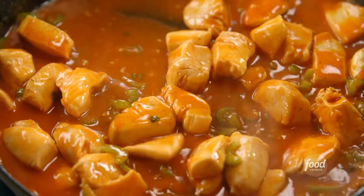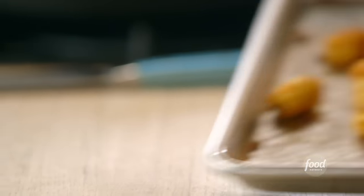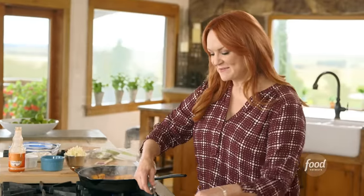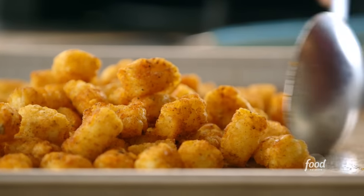I think that chicken is just about done and the tots are ready to come out of the oven — they should be golden and crisp, and yes, they are. While I'm here, I'm going to turn the broiler on. I'm going to assemble the tachos, getting the tots into sort of a group in the middle. You basically want to make a pile.